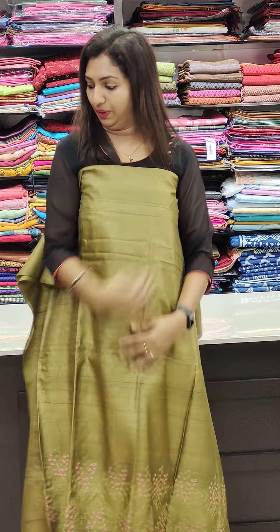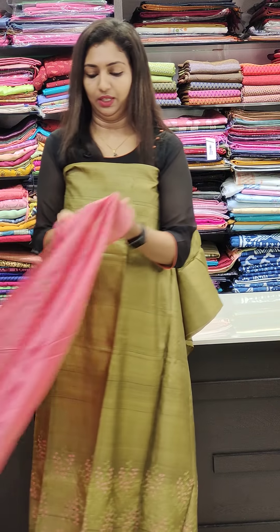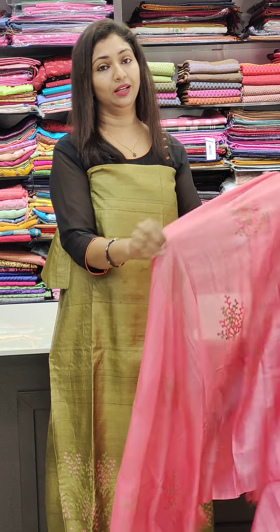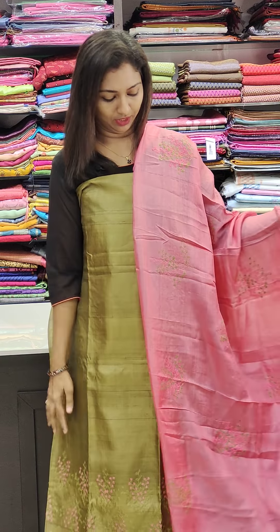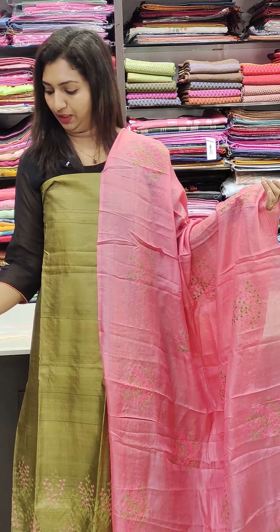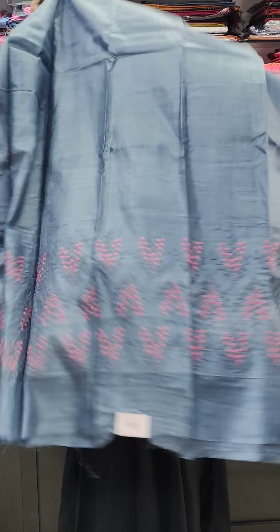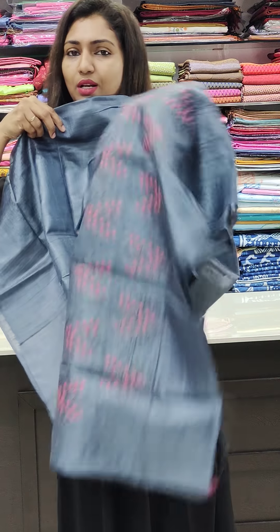It's a pure Tussle fabric. It's a pink sheet — a good contrast combination. It's a bottom. It's a gray.